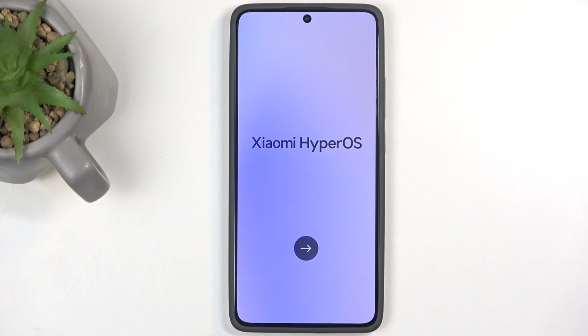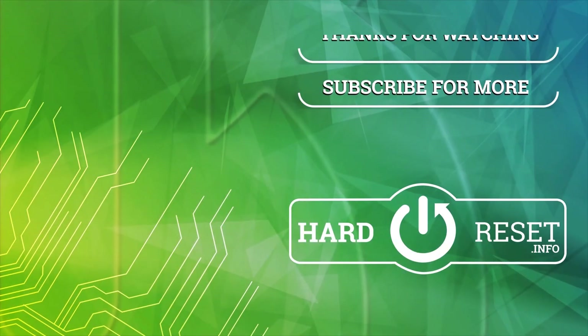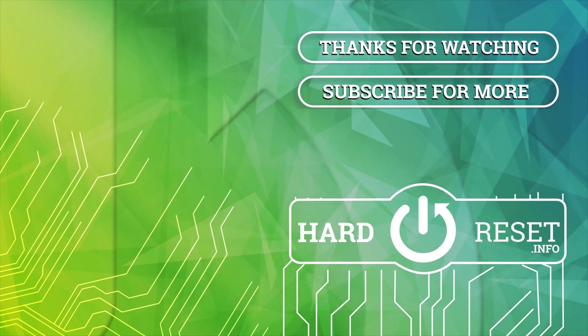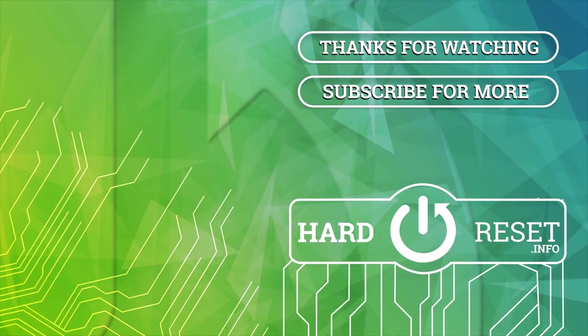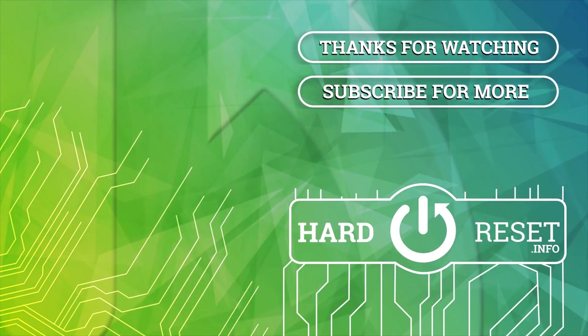So if you found this helpful, don't forget to hit like and subscribe, and thanks for watching. We'll see you next time.